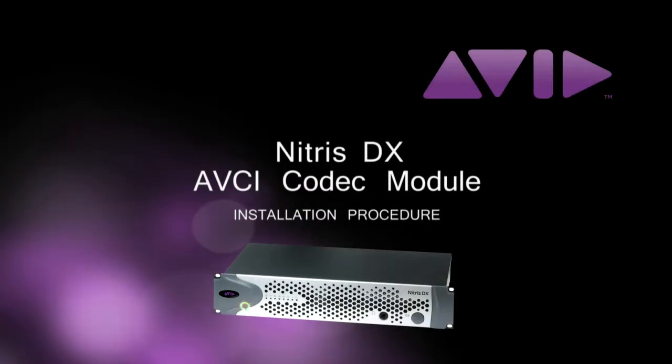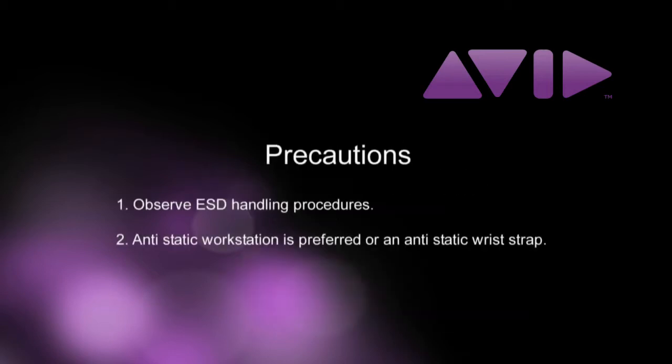This video provides information on how to install the AVCI module into the Avid Nitrous DX hardware. Before we begin, please remember to observe ESD, or electrostatic discharge, handling precautions while performing this upgrade.